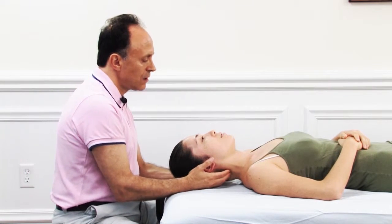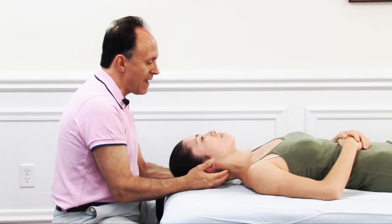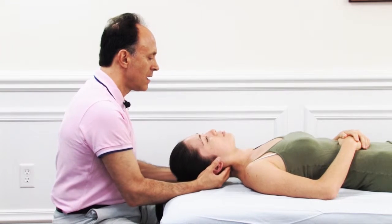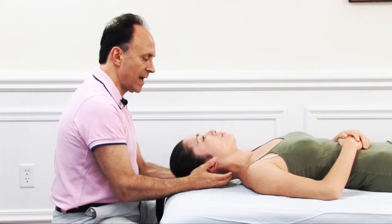We can do it a few times at each segmental joint level, then work our way up the neck and back down the neck.